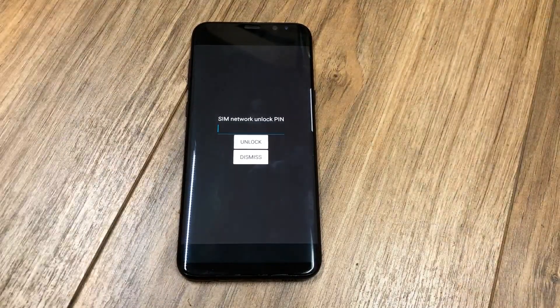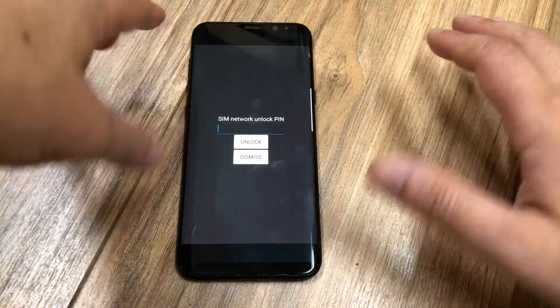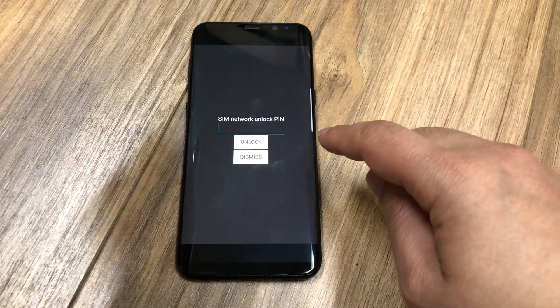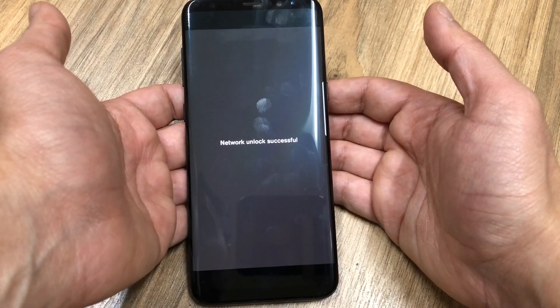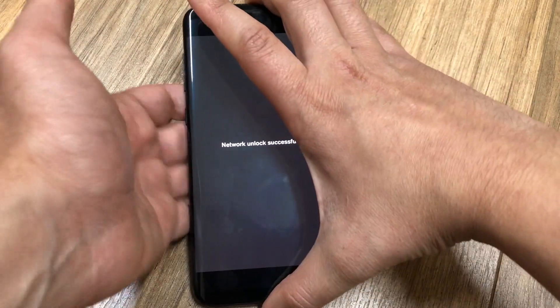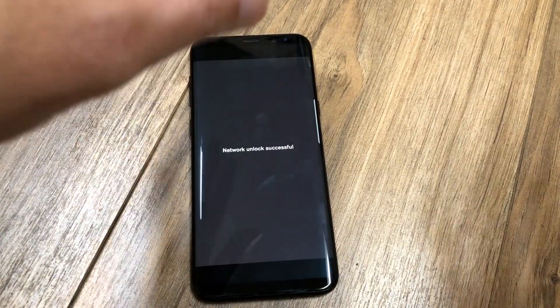Once the phone turns back on, you'll be welcomed with a screen that says SIM network unlock PIN. Enter the PIN that you received in the email and press Unlock. You should then see the screen that says SIM network unlock successful if you've done everything correctly, and now you're able to use the phone with any carrier anywhere around the world.